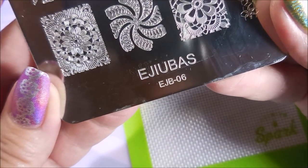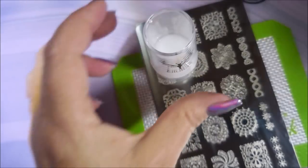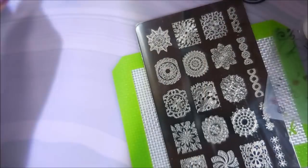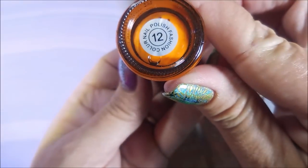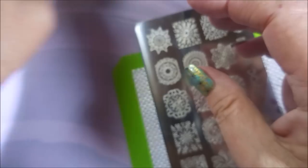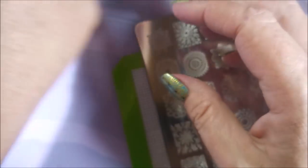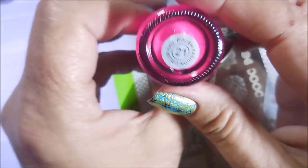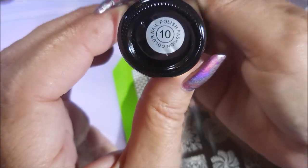Here is the Ajubas EJB-06, and I'll be using the Ajubas stamper and the clear jelly scraper. I'll be using a bunch of old Bundle Monster stamping polishes — number 8, number 12, and number 15. This blue is number 20, the pink is number 21, and this last one looks black but it's actually purple — number 10.